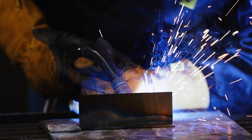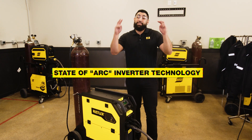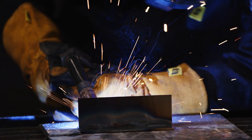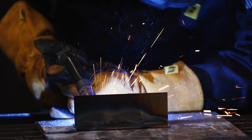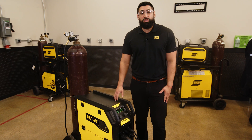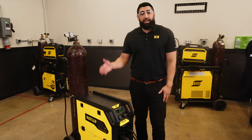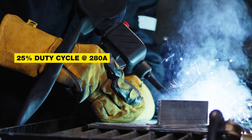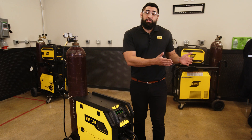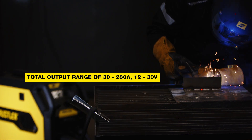The Rustler EM-280 Pro features state-of-the-art inverter technology, which means a stable arc with less spatter in all transfer modes. For all the fabricators out there who are working on higher productivity projects, the Rustler EM-280 Pro offers a 25% duty cycle at 280 amps and has the power to weld up to half-inch plates in a single pass. The Rustler also gives you the control to weld thinner materials such as 22-gauge steel, all the way up to half-inch plates.